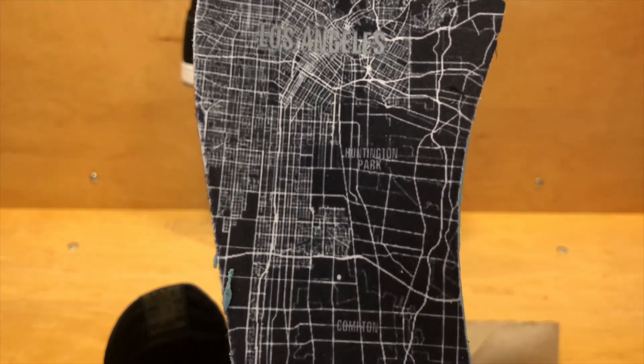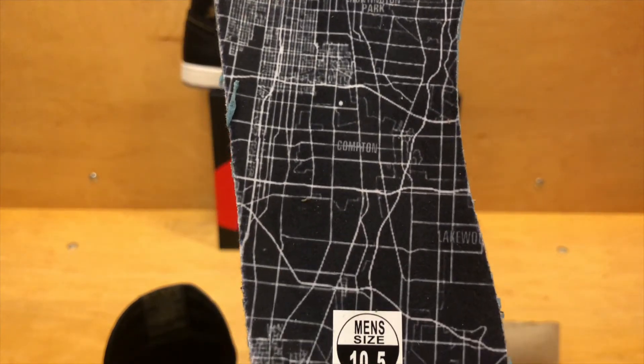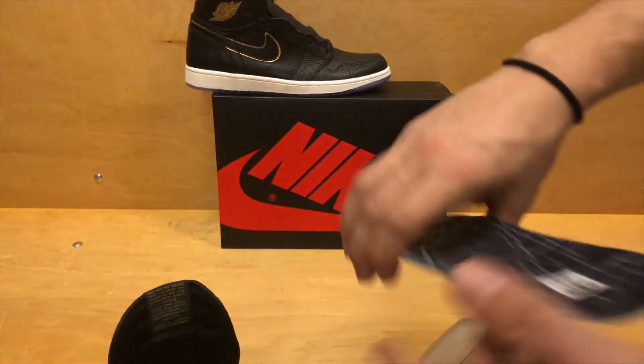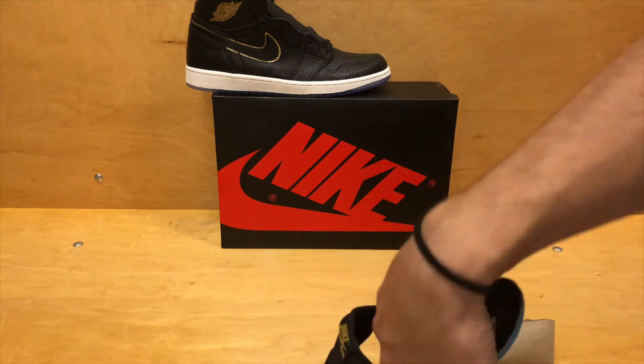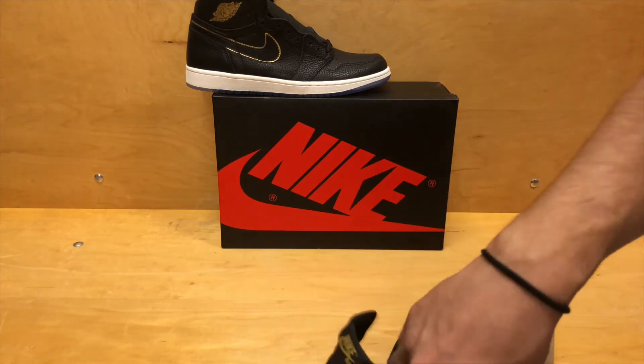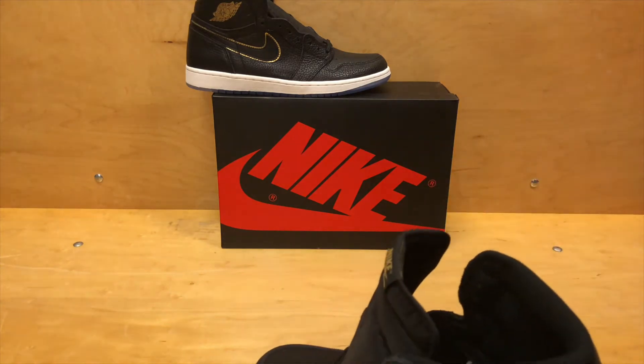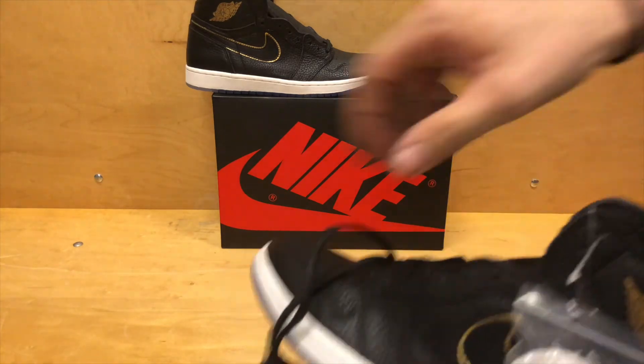Kind of cool — you've got Huntington Park, Compton, and Long Beach down at the bottom. Little details like that I've made clear through my videos — I'm a big fan of small details like that. Throwing that map in there on the shoe was a pretty dope move by Jordan Brand. Kudos to them for that.